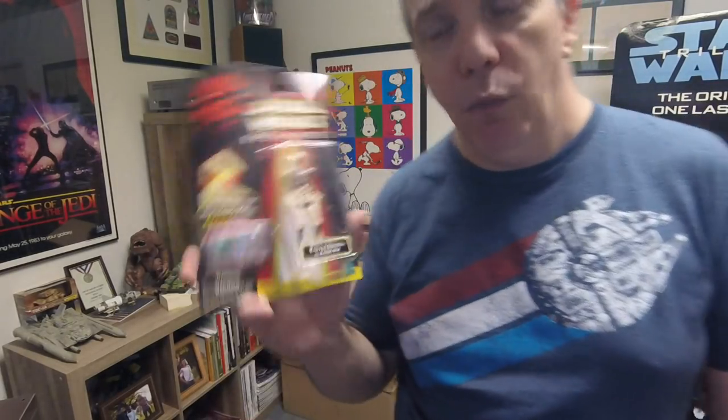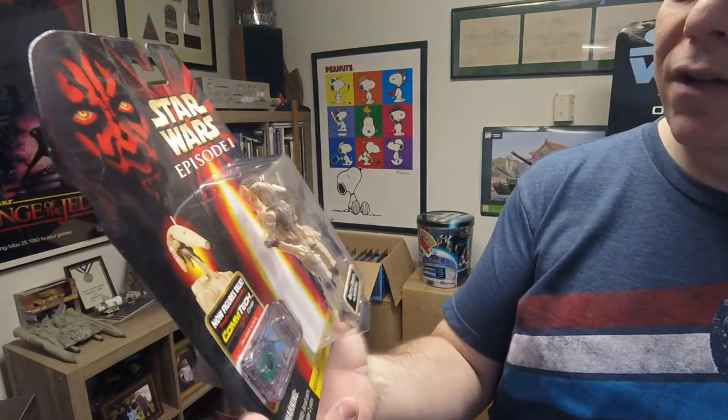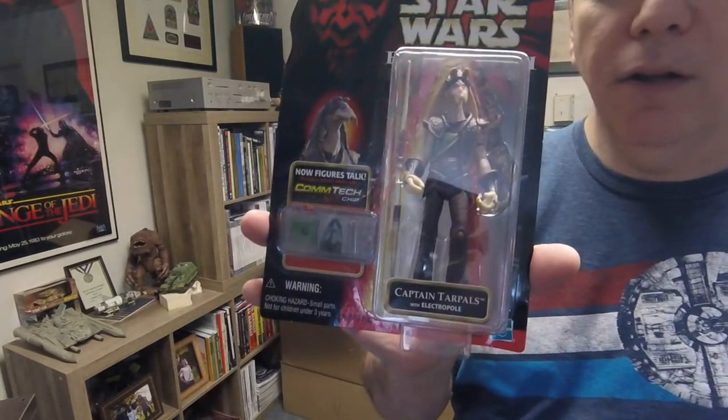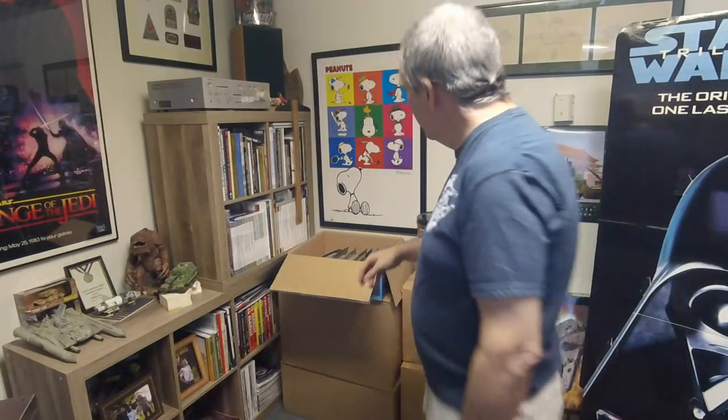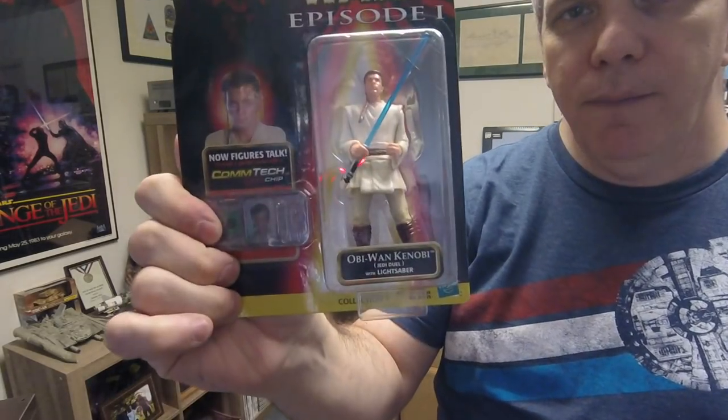I started collecting them around 1995 when they re-released the figures. They were really hard to find initially. Battle Droid, and this is Captain Tarpals, one of the Gungans. In 1995 if you were looking for Star Wars figures you were going to Toys R Us or wherever you could find them — basically staking them out because they would just arrive and disappear within an hour of dropping. Watto — obviously Watto's the guy who tries to gyp them. Obi-Wan Kenobi with lightsaber, this is prequel stuff. Episode One Battle Droid.